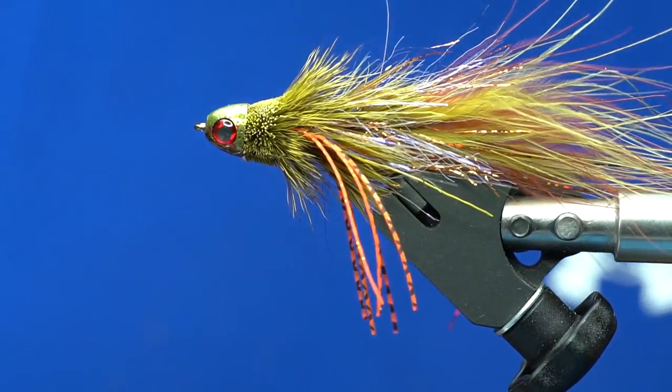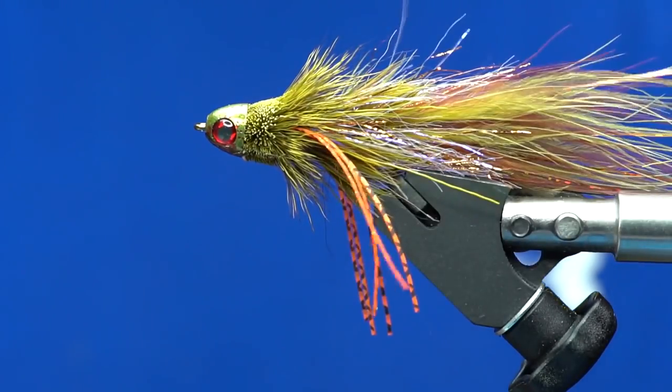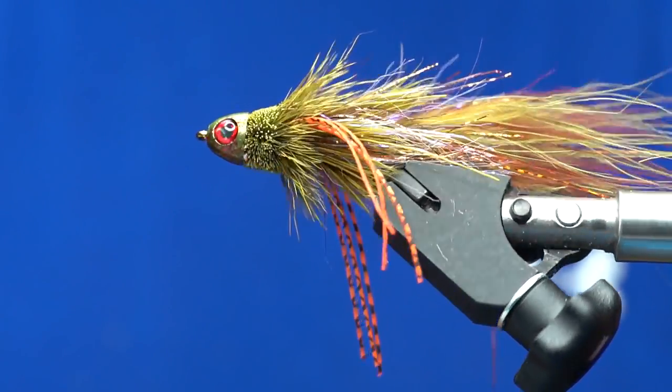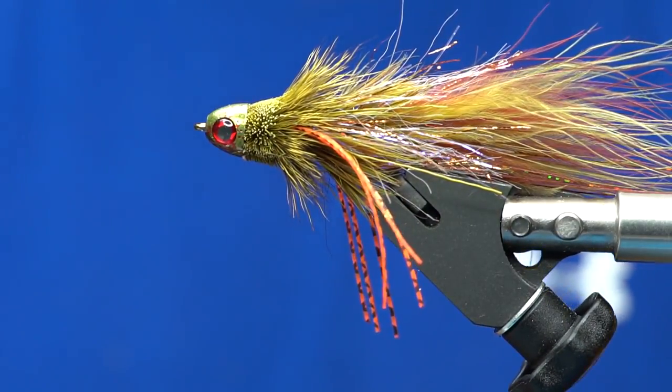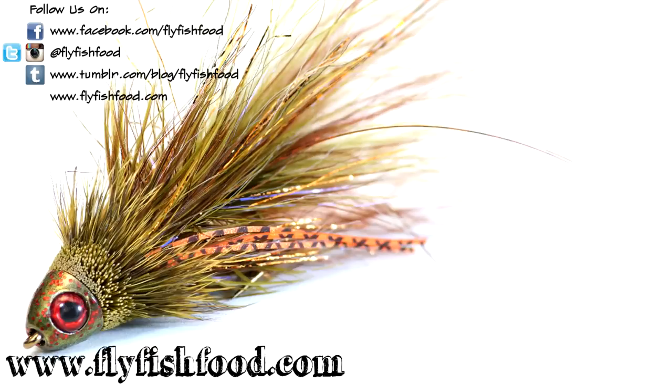Once those eyes are in place, your fly is essentially done and ready to fish. This is a complex twist version of a Bow River Bugger. Thank you.